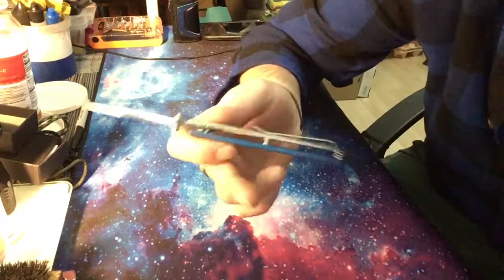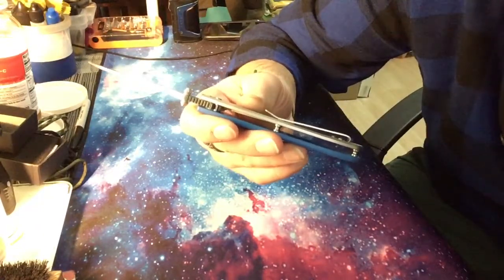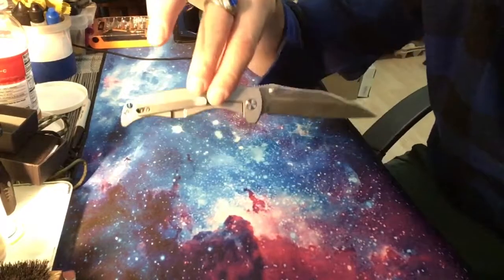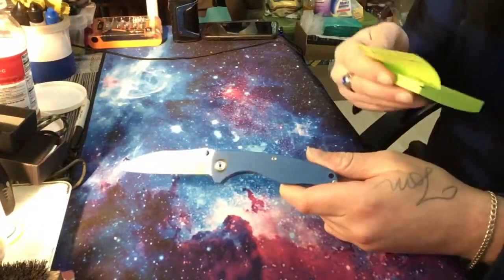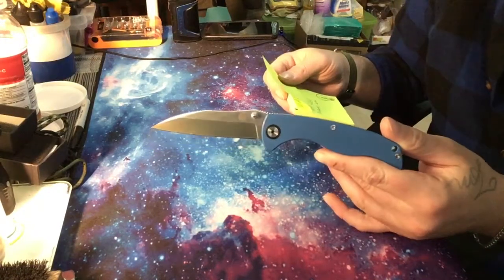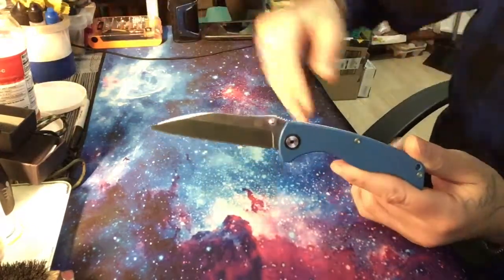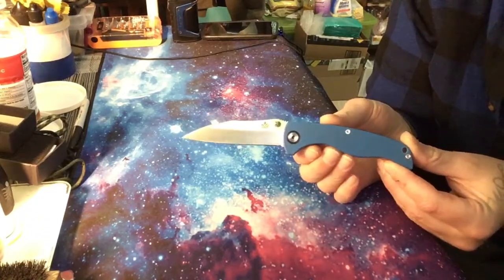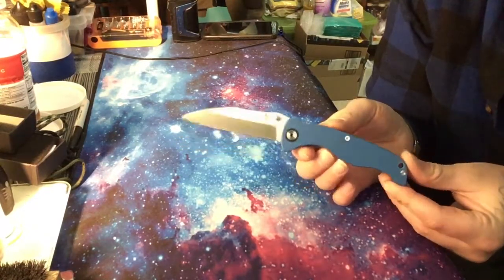Hourglass standoffs — pretty standard. No backspacer. I really love a nice full-sized backspacer; it just looks so much better. Anyway — what do you guys think? Let me know. I'll leave a link in the description in case you're interested. I'm going to carry it for a few days and see how she goes. This is the QSP QS 110 — 8cr13 or 14 MoV, whatever. I guess you just pick whichever number is your lucky number.